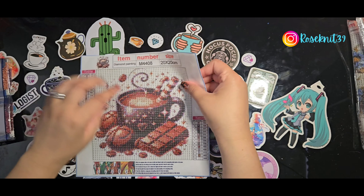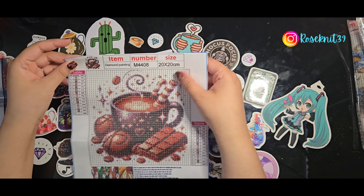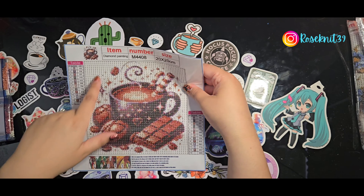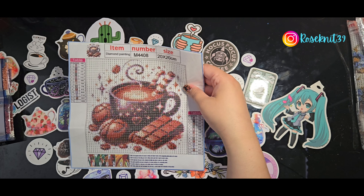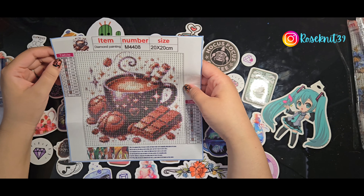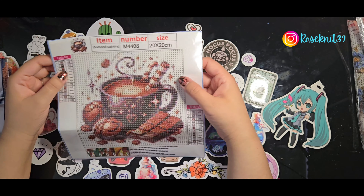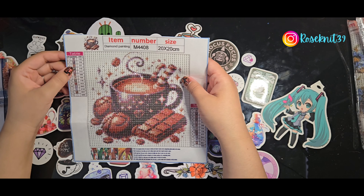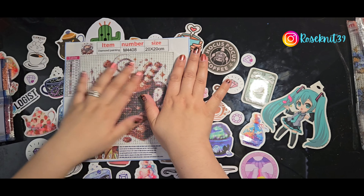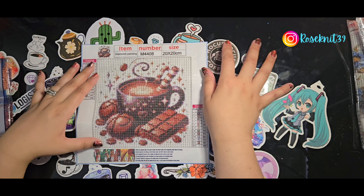Some information about the painting: it is M4408, it's a 20 by 20, and it has 13 colors. The majority of the background is white. For the legend, it's all capital letters, so that's an easier one for me. I love that the legend shows all the different tones of brown — I really love this chocolate mug, I'm a big fan of it.